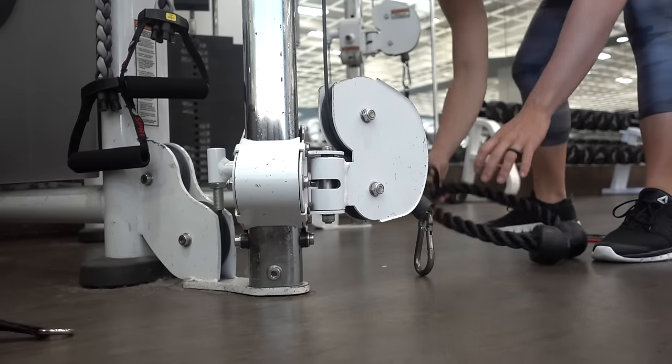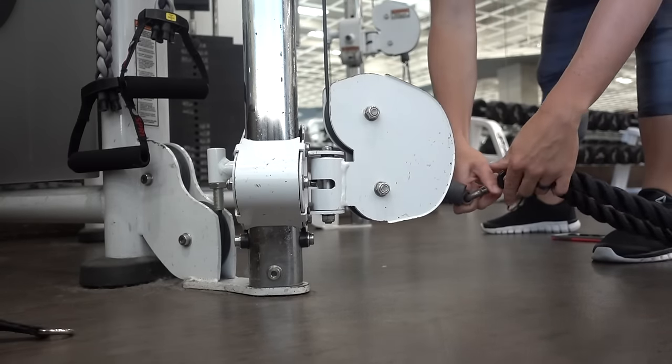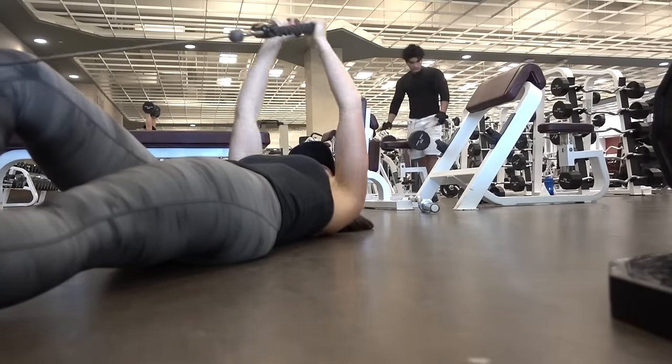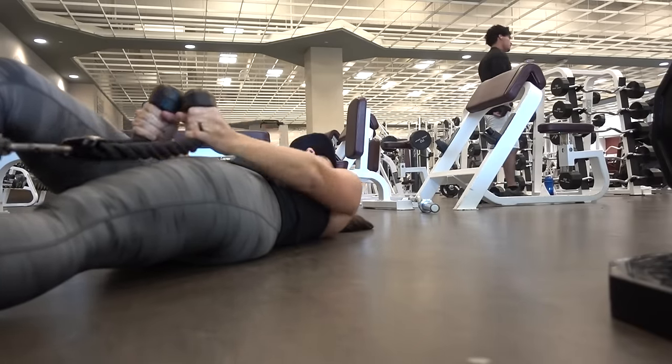My next exercise is front raises with the rope. This will really help target your front delts. Again, you want to reverse out of it — come down differently than the way you go up to protect those rotator cuffs.